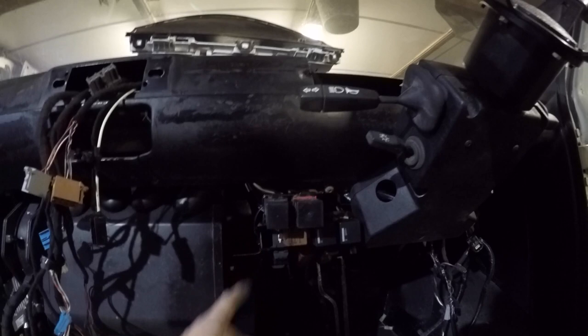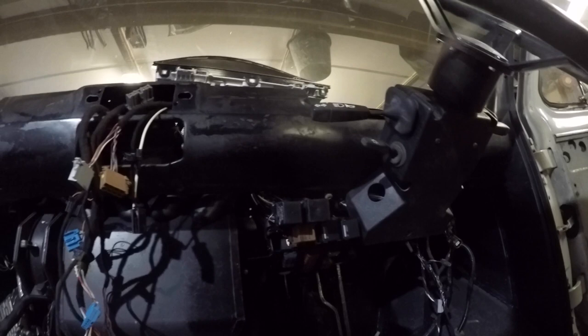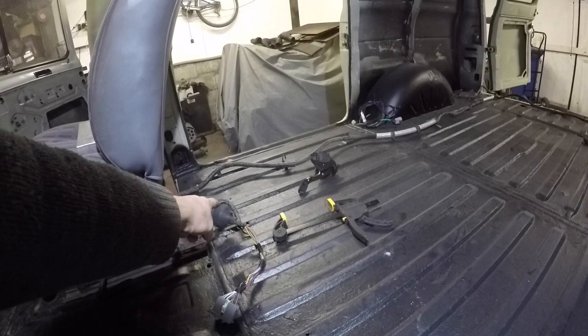That secondary fuse box - I've trimmed it down and got it all mounted there, so that's where it's living. That's all good. The rear loom, because it's off a Defender - this fuse box normally lives underneath the driver's seat, and then this loom which goes to the rear of the vehicle for all the lights and everything, it usually plugs in and goes through a bung underneath the seat box on a Defender.